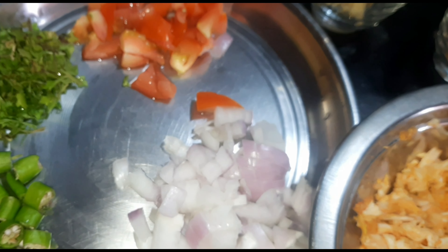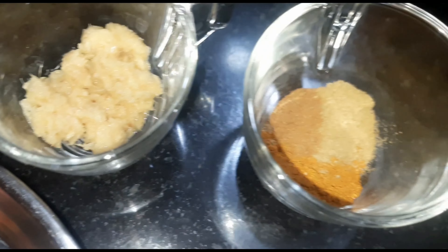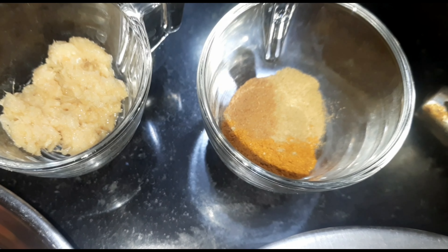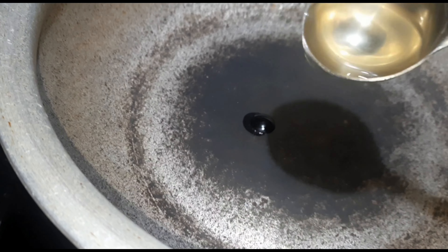I am going to add 2 more ginger and make a good paste. The first step is done.